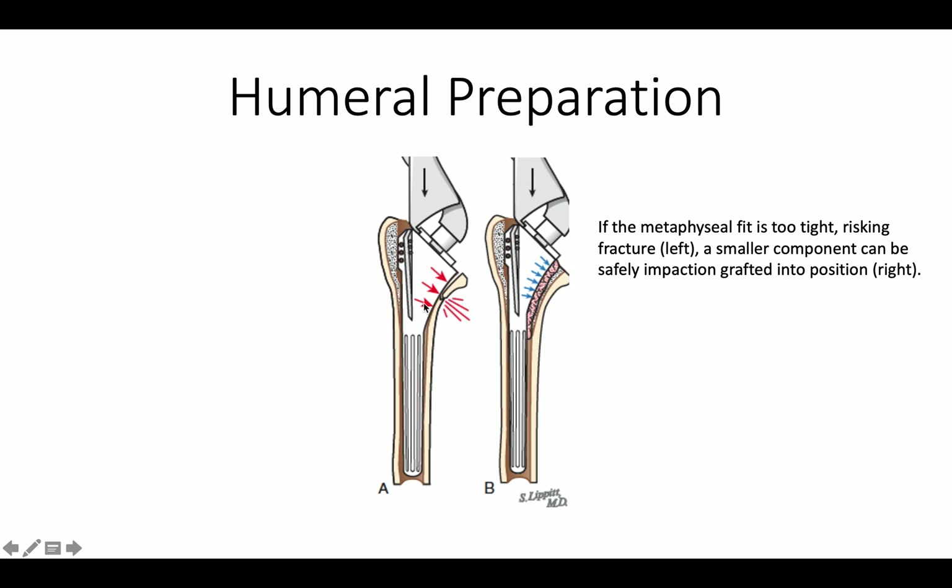If it looks as though the broach is going to be too big, we can drop down the size and make up the difference with impaction grafting.